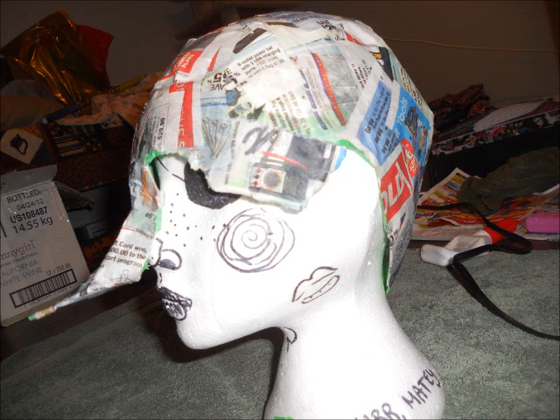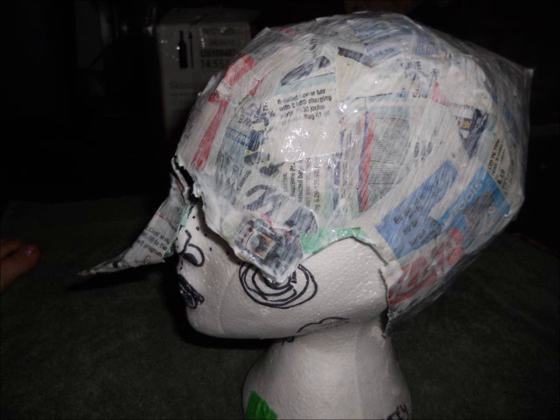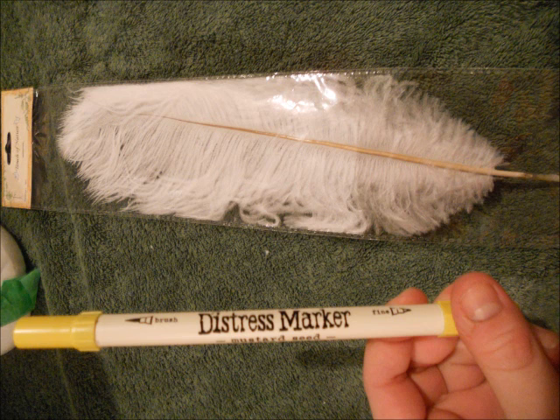You're going to paper mache all of that. I did two layers of paper mache, then blow dried it because I was very impatient. Afterwards I used Mod Podge — a hard coat version for furniture. I didn't really see that it was for furniture when I bought it, but it worked. I put that all over the headpiece and waited a few hours for it to dry. It says 14 days, but that's for furniture — I just blow dried it for a while.